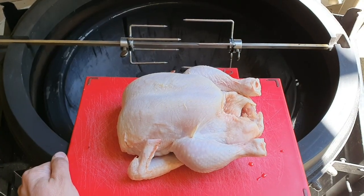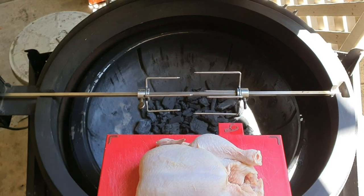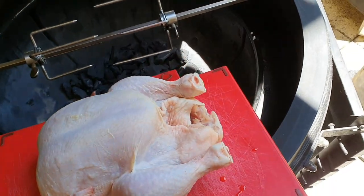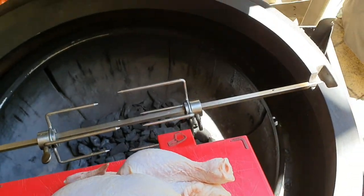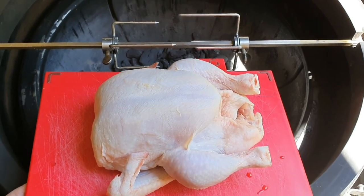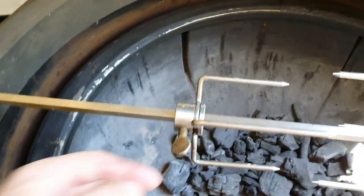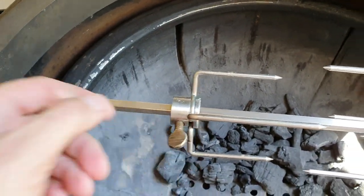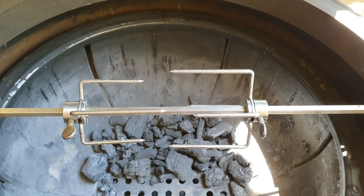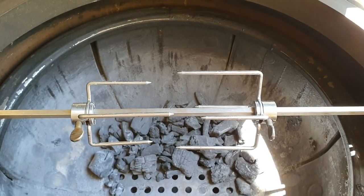One little tip for setting up your rotisserie a little bit easier is we want to get the meat positioned centrally on the forks. I've got my bird on the rack here and I'm going to put it onto the spike inside. I just want to roughly eyeball it to make sure the spike is in the right place so the bird's nice and central. Now that I'm pretty happy with that, we're just going to start going through the rest of the process.